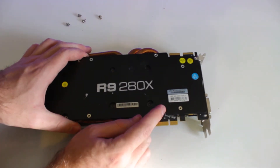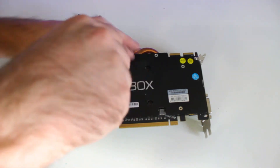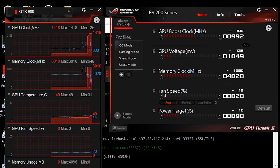Put the cooling fans back, making sure they align properly before screwing everything back together. Remember to reconnect the fans, otherwise you really will end up damaging your GPU.